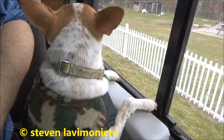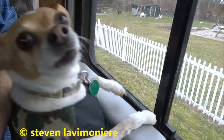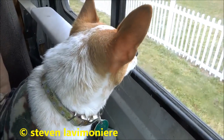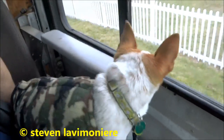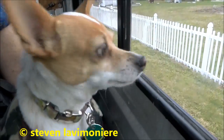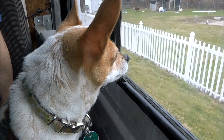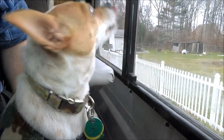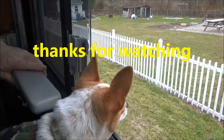What is it? Huh, is that another dog? Is that another dog? What a dog, what a dog!